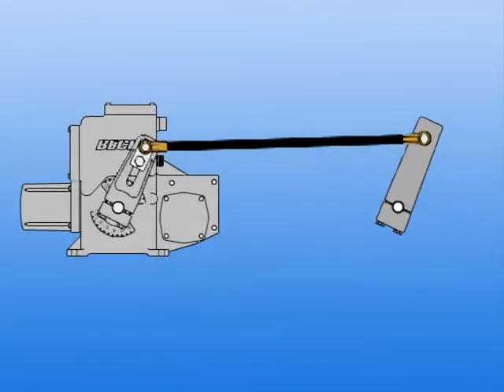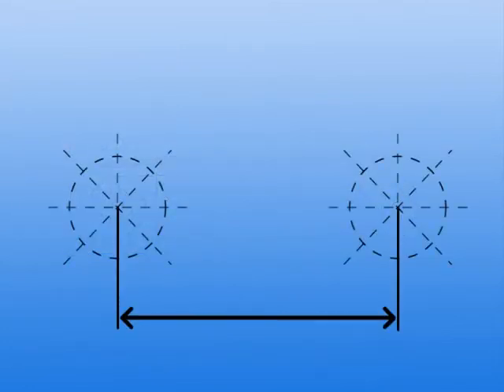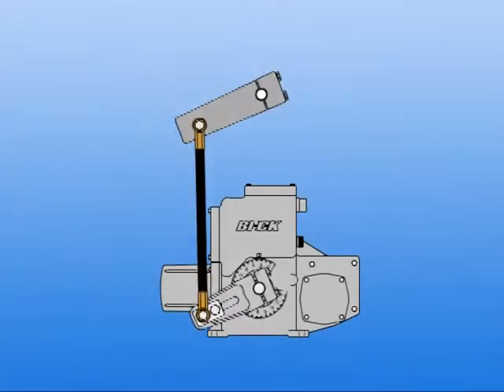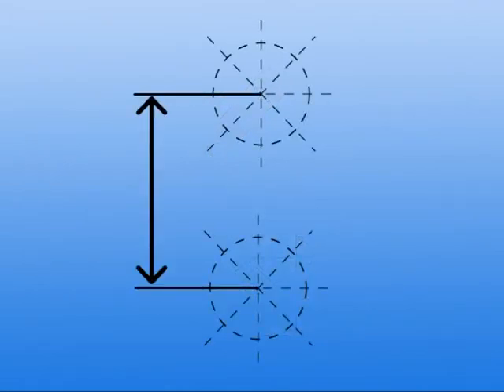The first linkage arrangement consists of a horizontal offset dimension only, with the damper to the left or right of the actuator. The second linkage arrangement consists of a vertical offset dimension only, with the damper above or below the actuator.